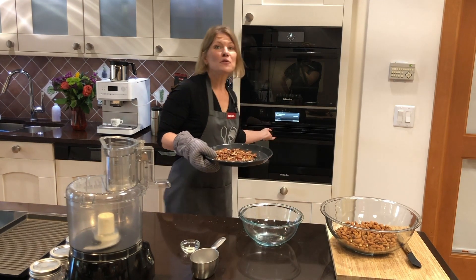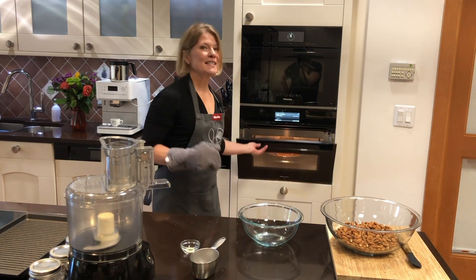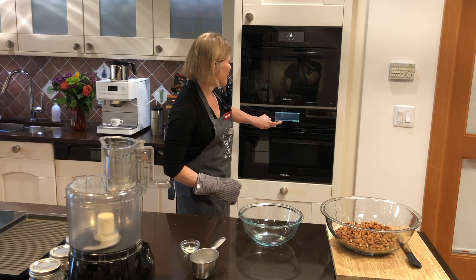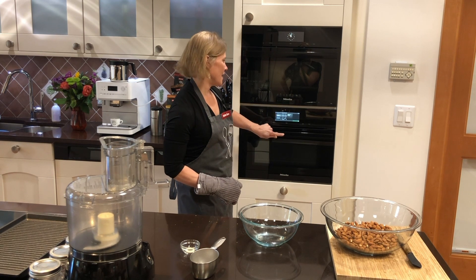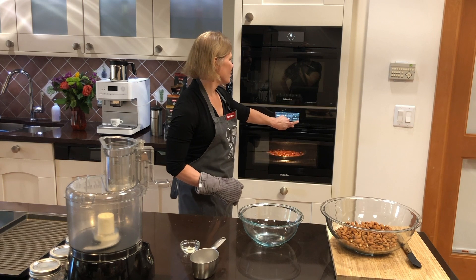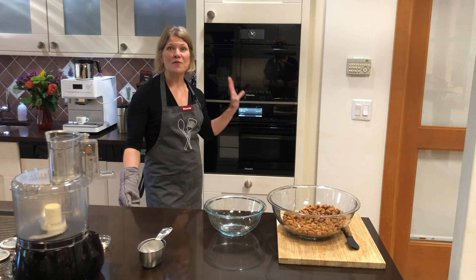Now we're going to put the pecans in the oven and set the duration for six minutes. Press the change button, go to additional settings, duration comes up, set that for six minutes, and select okay.